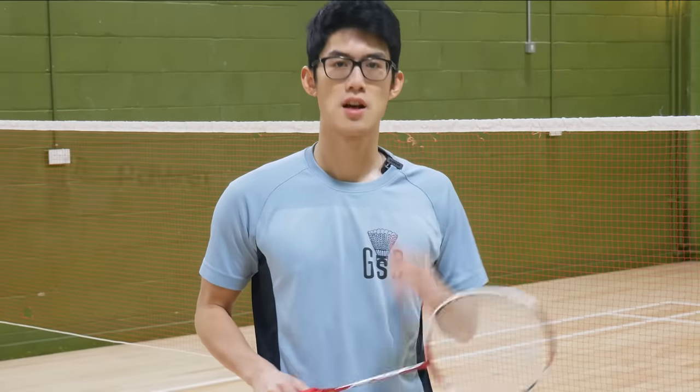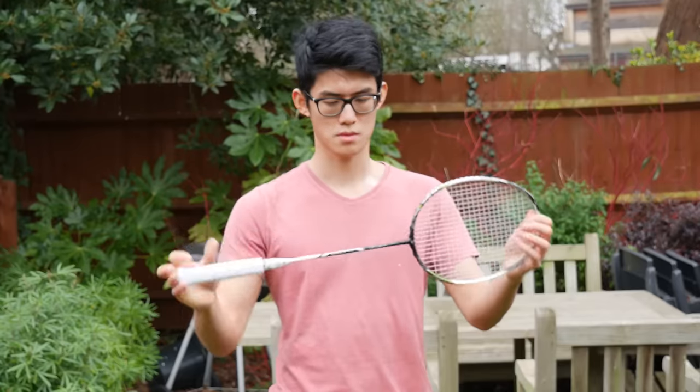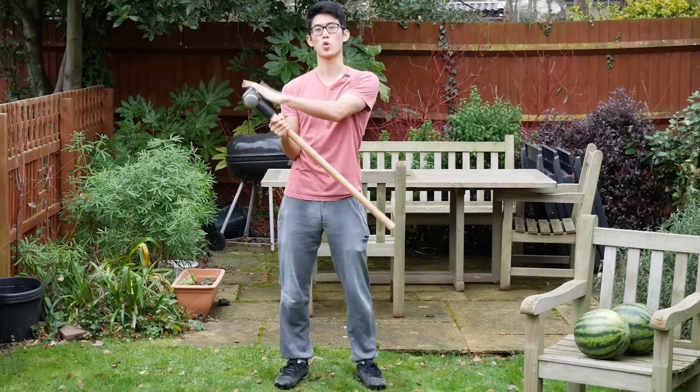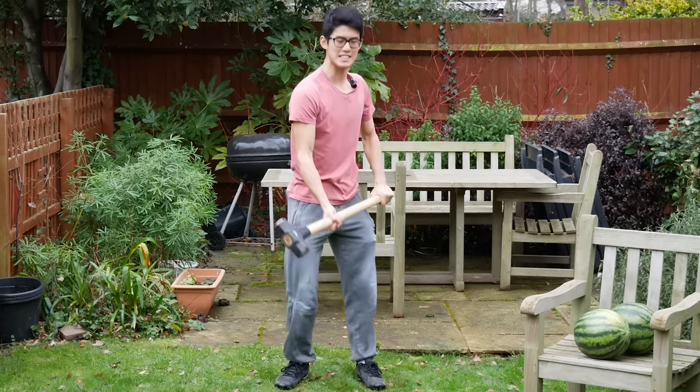Weight distribution affects two things: the power and maneuverability of the racket. To demonstrate, let's use a simple everyday object — a sledgehammer. If I hold the sledgehammer this way, it resembles a head heavy racket because all of the weight is on this side, so when I swing it's very easy to generate power.